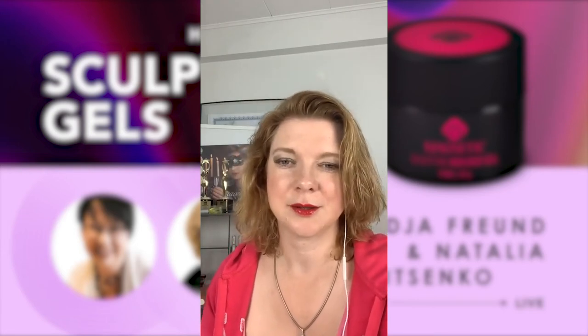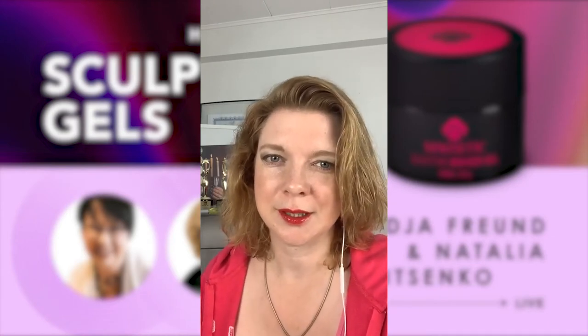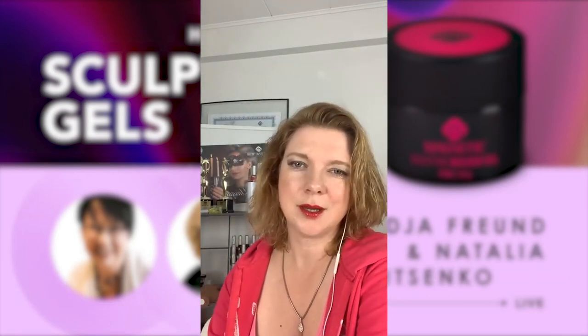Hello again, we had to reconnect so now we're starting a new stream. Welcome everyone, I'm Nadia Froh, founder of Nadia VGNL Academy. I'm waiting for Natalia, a Magnetic international trainer from Ukraine, and we will show sculpting gels today because last week we were talking about all magnetic gels and we figured we never showed sculpting gels.